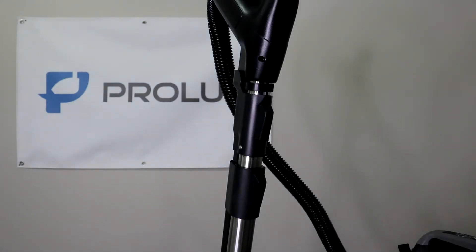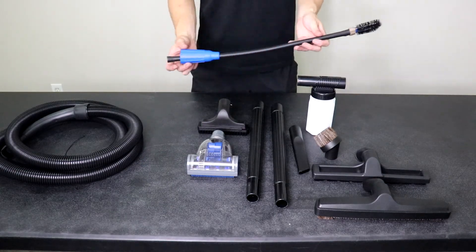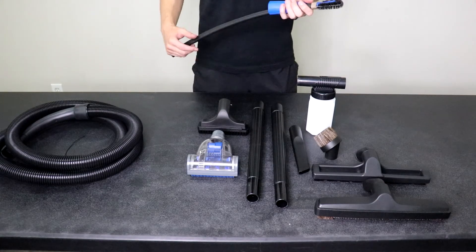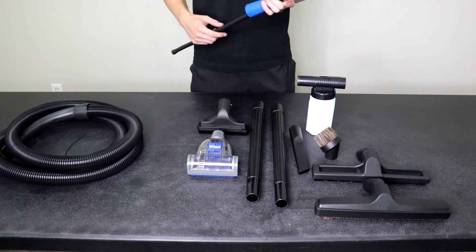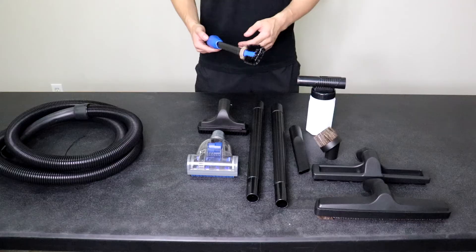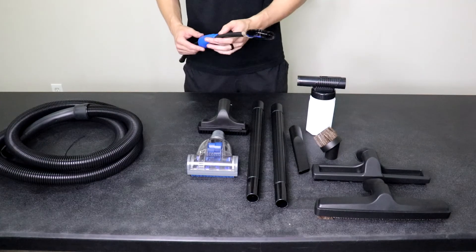Let's go over what the tools are used for. The blower slash inflator — the CTX is also a blower. Take the exhaust port cap off, hook up your tool hose to it, and you can use it as a blower. This is also great as a coil cleaning tool — if you have a fridge with coils on the bottom, this tool will clean it up pretty well. It's also just a long skinny crevice tool, great for reaching hard-to-reach places.